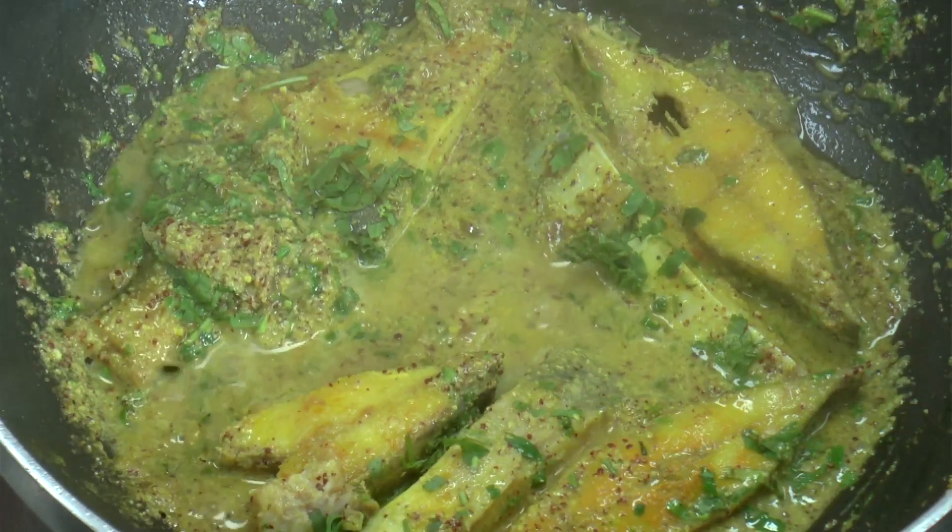Let's shut it and take it for serving. Garnish it with some coriander and serve. The Jamshedji Fish is ready. You can either serve it with bread or just plain steamed rice. It's got a very strong aroma of mustard seeds, and I hope you enjoy the flavour.